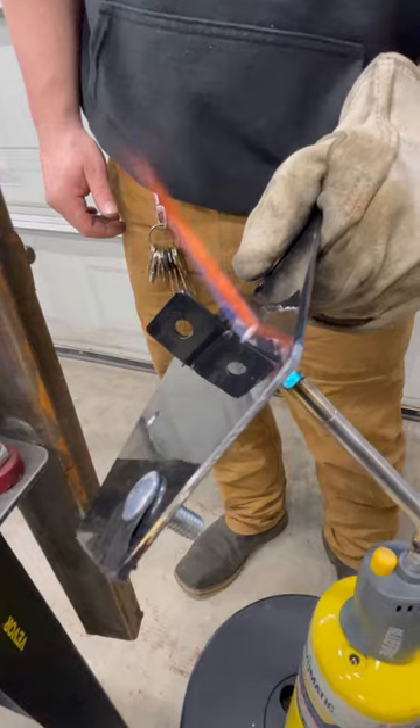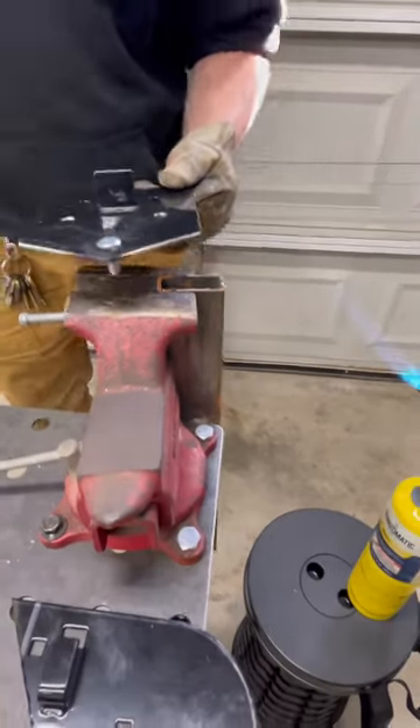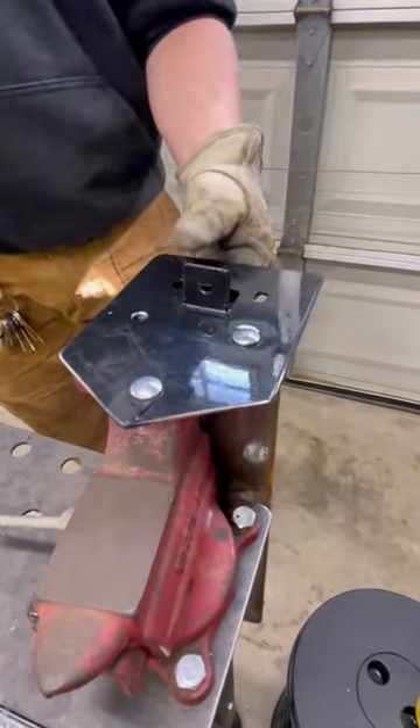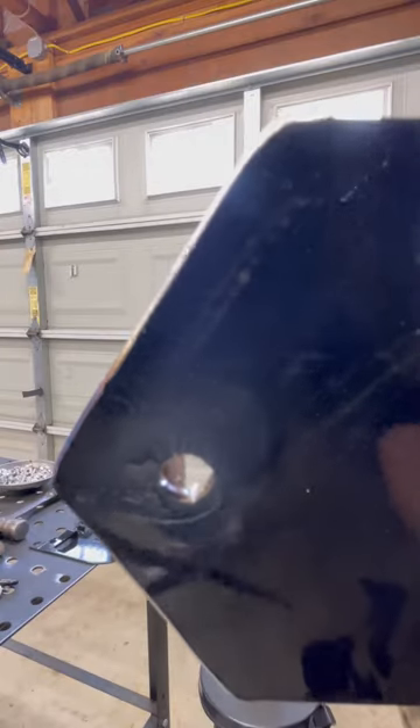Flip it. Now I've got the bolt ready and my hammer ready to go. So there you can see there's four indentations for the square on the back of the head of that bolt.